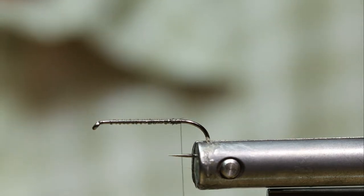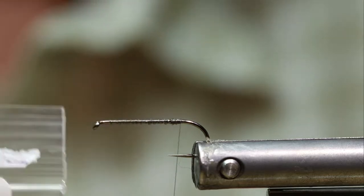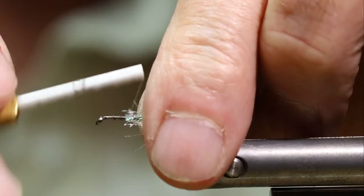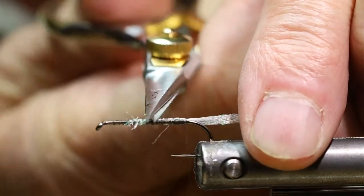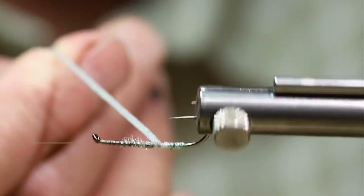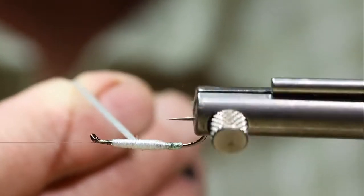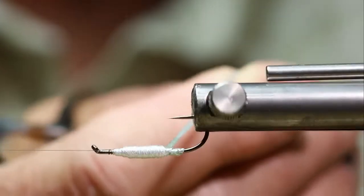The body of this fly is going to be made with Hairline flat diamond braid. It gives it a really nice minnow texture. It's in pearl. I'm going to lay that material on the hook and get it tied in well. I'm going to do multiple layers with this material, trying to taper it in so it appears to be more like a minnow body, going a little farther forward to get a nice minnow-shaped belly onto the fly.